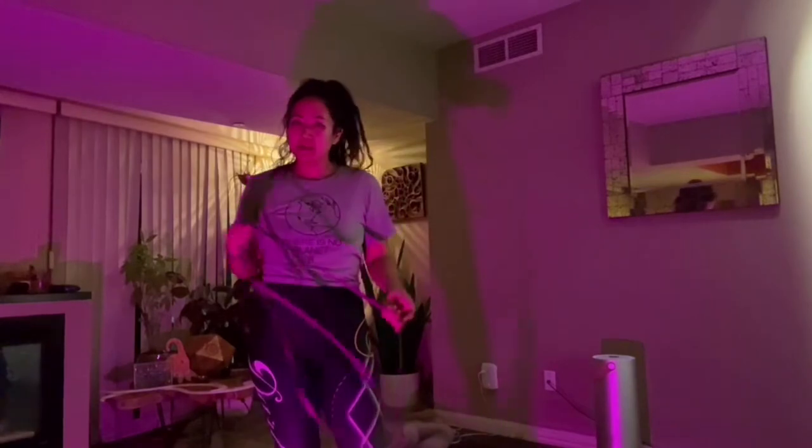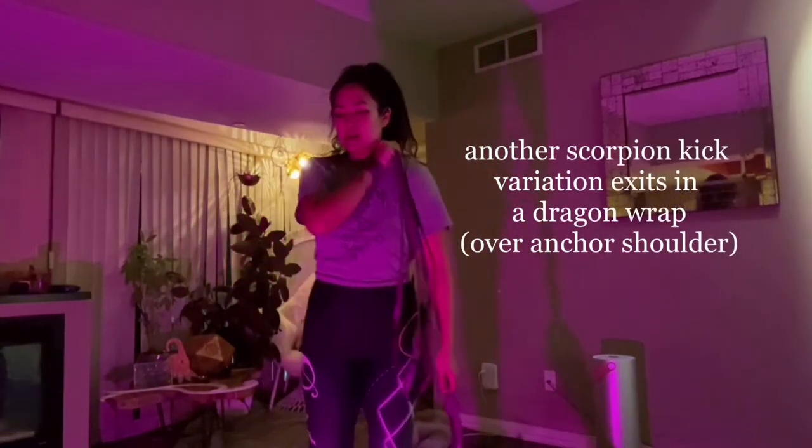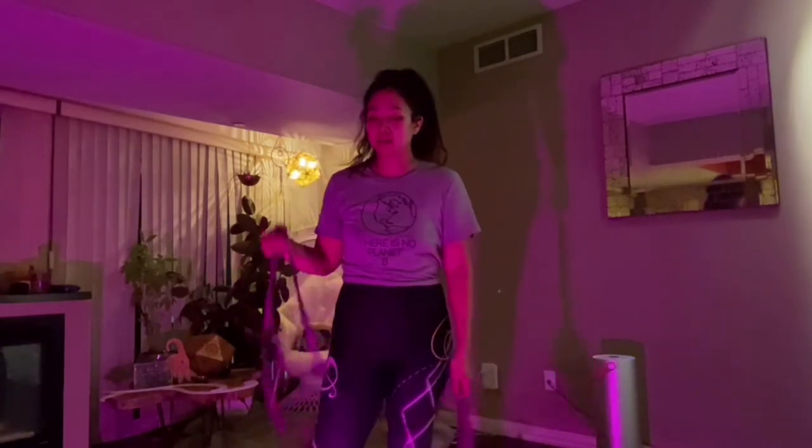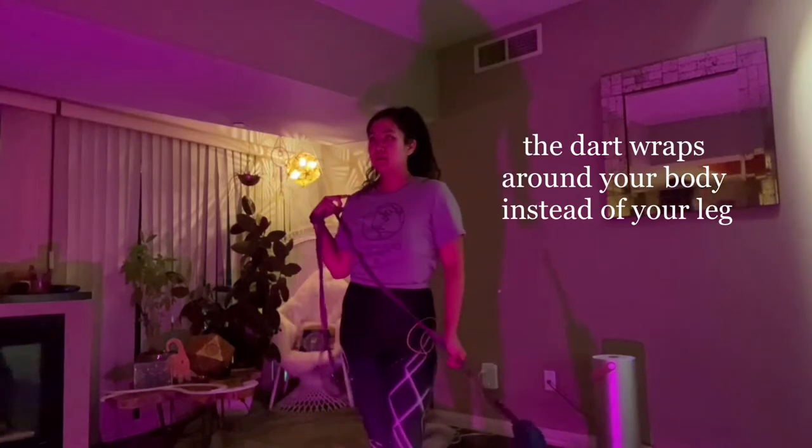The next variation we did was a dragging exit. This one actually clears the body — you're not wrapping around your leg — and it comes out of like a regular dragon wrap. So that means it comes out on the anchor side shoulder, and it looks like this.